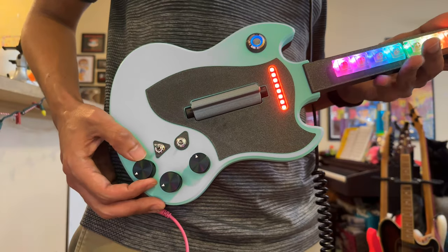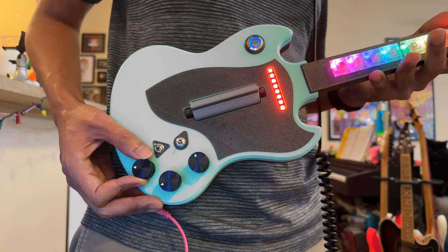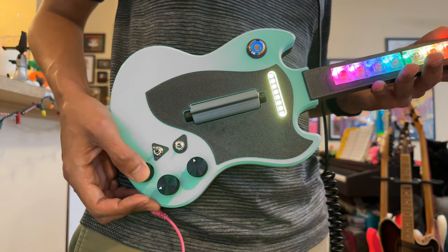Turn the next rotary encoder to adjust the octave range or the pitch of the notes. Pressing this encoder switches between triad and diatonic notes.